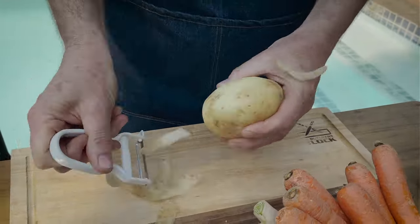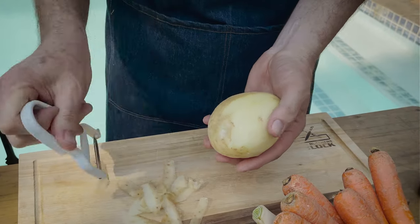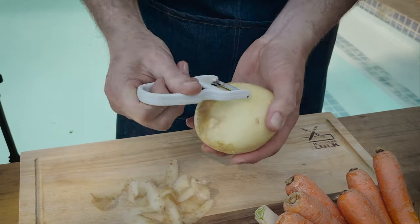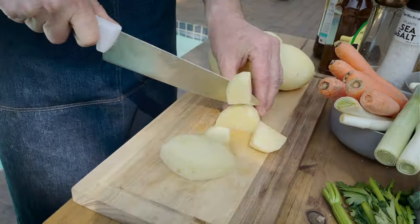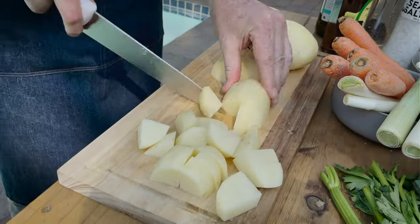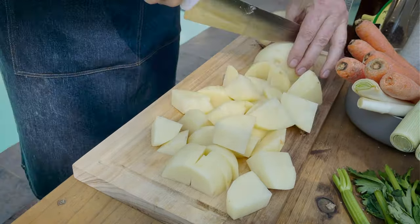What we're using for our hard vegetables today are potatoes and carrots. You want to put your hard vegetables in first. We like to peel our potatoes so the sauce can penetrate into the flesh of the potato — otherwise the skin kind of holds it back. Baby potatoes are also really nice to use. Now that we've got the onions nice and brown, we're going to add our potatoes in.